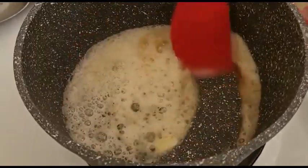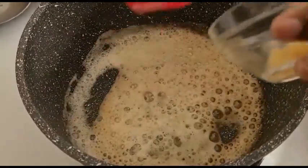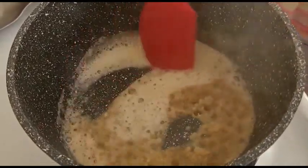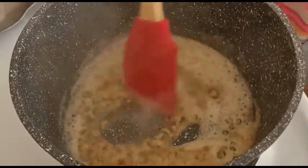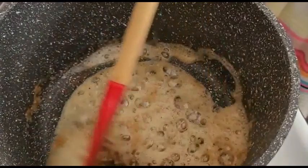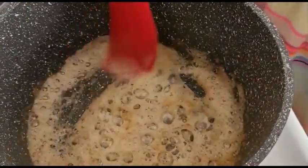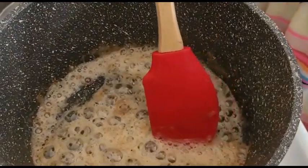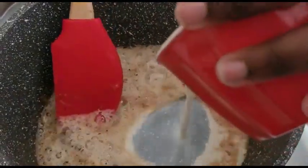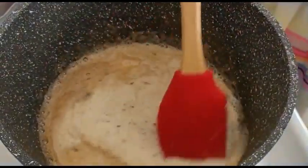The next ingredient we're going to be using is a little bit of garlic. Make sure an adult is present because this is very high heat and it's very easy to get burnt. The next ingredient is milk — this is a half a cup of milk. Start stirring immediately or else the milk will burn.